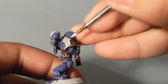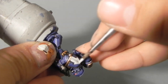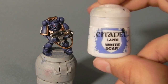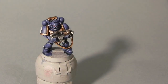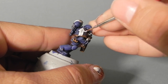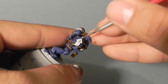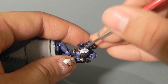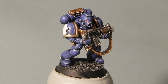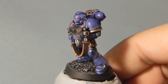Now I'm going to use Ulthuan Grey — I don't really know the exact name. I chose to edge highlight, but at the end I just chose to cover the whole arrow with that color, because the difference on greys is noticeable. So just cover the whole arrow with that color. And then I'm going to use White Scar to edge highlight the arrow. You don't want the arrow to be all white — I think it looks better if you have a transition color, even if it's white.